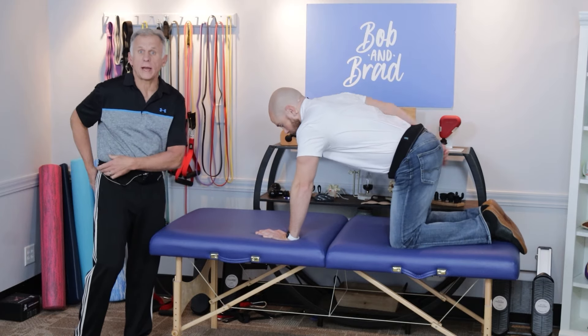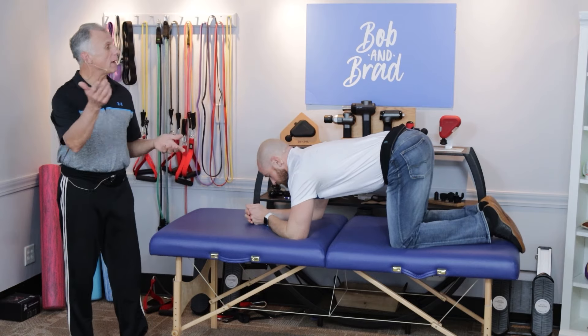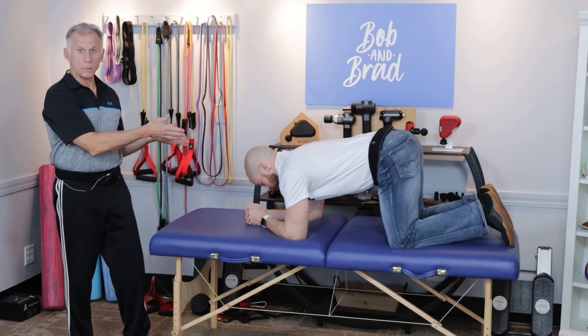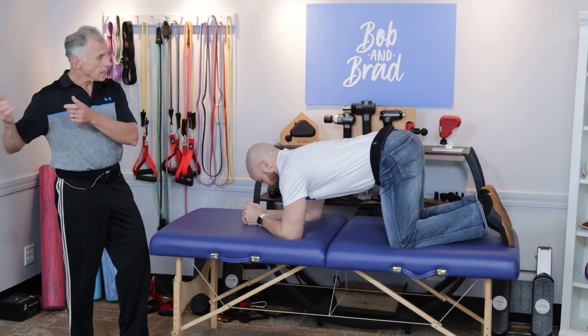We need to get that glute maximus strengthened up with a specific exercise. Mike's gonna show how to do it in the quadruped, or hands and knees position. I'll show how to do it in a standing position. Take it away, Mike.